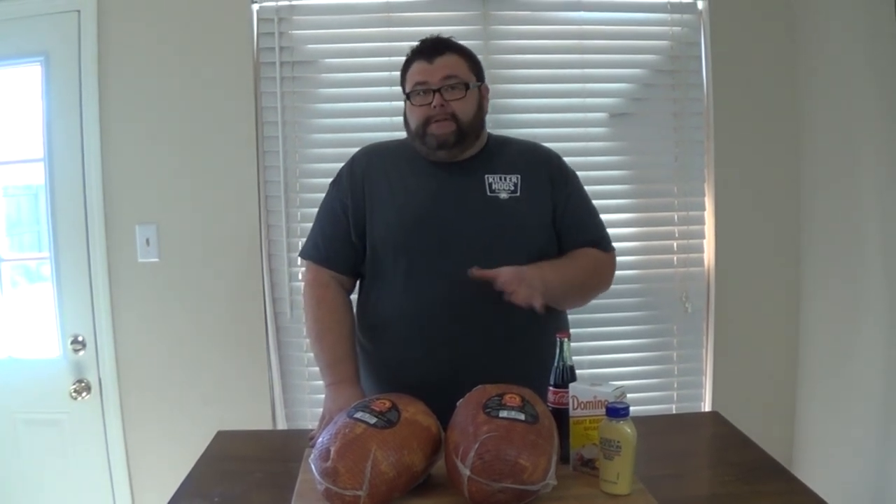Welcome back to How to Barbecue Right. Easter's right around the corner and I know everybody's got that ham on their mind for a family get-together. I've got a bunch of great videos and recipes on the channel and our website for different ways you can do hams on your smoker. Today I want to share with you how I'm going to do a country style pit ham.